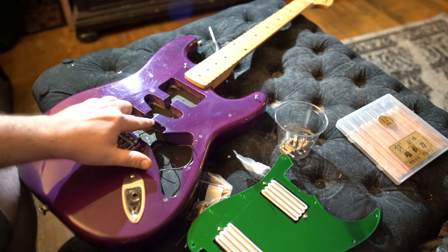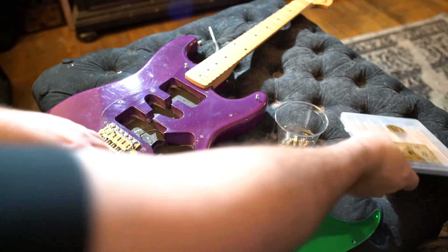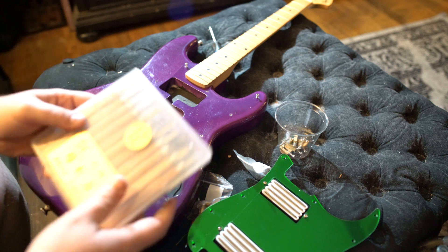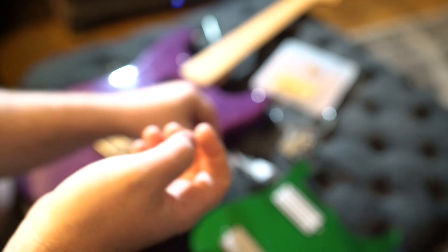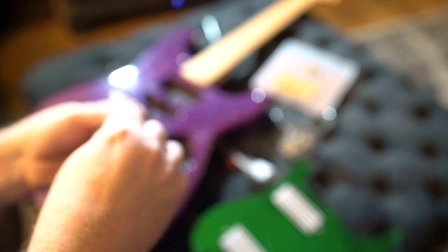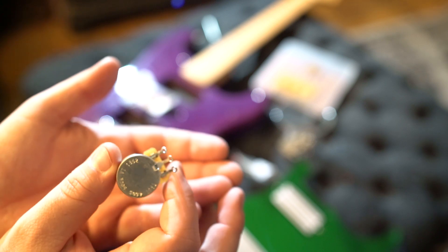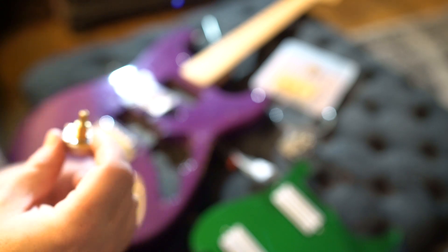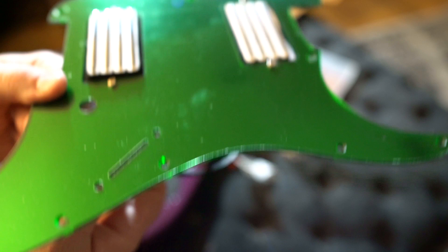I had to mark out, using the pickguard as a template, the wood I'm going to have to remove to fit the pickups in there. Unfortunately, somebody took my good bag of tools off the porch which had my good chisels, so I've got these cheap ones which are the wrong tool for the job. The potentiometers I'm using are my standard go-to for humbuckers - CTS 500k pots, a little beefier than what normally comes in Squires. Let me see if I have to drill these holes out any more - no, perfect. Sweet, I love when a plan comes together.